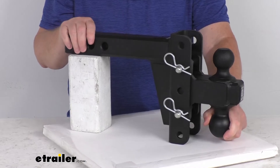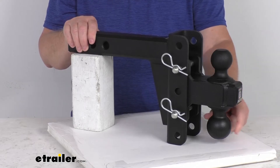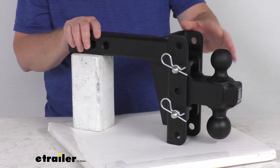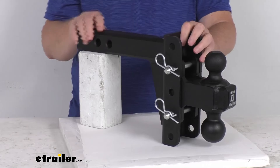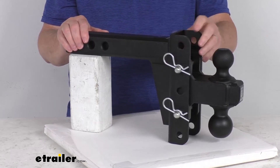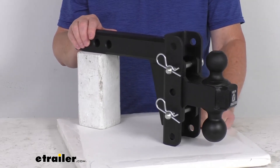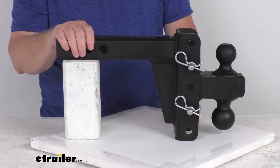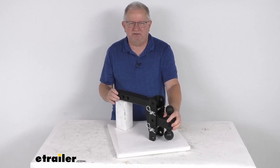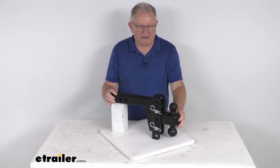Gross towing weight capacity depends on the ball size used: the smaller 2-inch ball gives 12,000 pounds capacity, while the larger 2 and 5/16-inch ball gives 22,000 pounds capacity. Tongue weight capacity is 3,000 pounds. There are also a variety of attachments available for this ball mount — including a pintle hitch, shackle hitch, or hitch step — just by removing the ball mount and putting the other accessory in. Those are listed on the product page as related products. That should do it for the review on the Bulletproof Hitches Heavy Duty Adjustable 2-Ball Mount for a 2-inch hitch with a drop and rise and a 22,000 pound gross towing weight capacity.